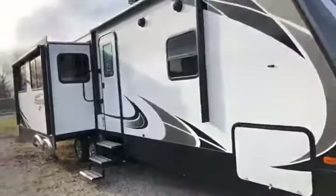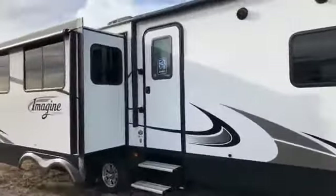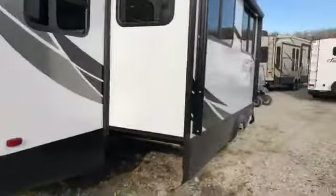Hey everybody, it's Jess from Summit RV. I'm just back out here on our lot today. We are going to take a look at a brand new floor plan that just arrived from Grand Design. This is the brand new 2970RL Imagine. This is their around 30-foot rear living floor plan. This is brand new for 2018. They have completely solved a major problem in the 2950, and I will show you what that is once we head inside.